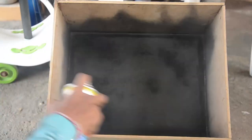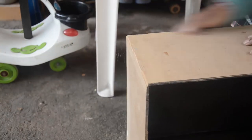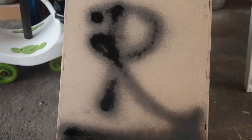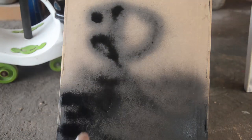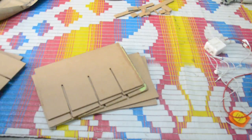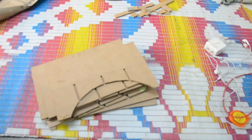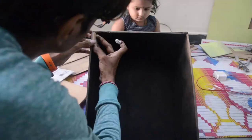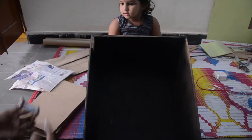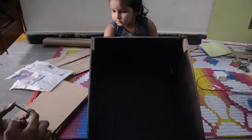I spray painted it black inside and outside. Here are the slots and dividers which we need. This is a technique I learned — cut those slots in between so they can attach easily. And there you go — my assistant, my niece Mahika, is helping by holding the box in the right position while I assemble everything.